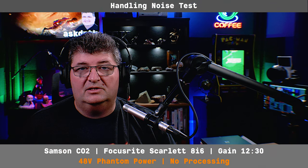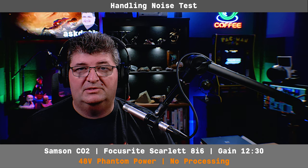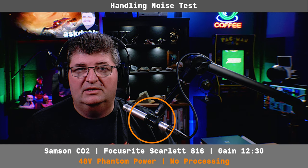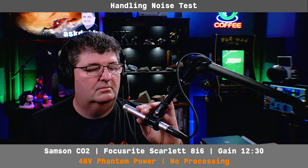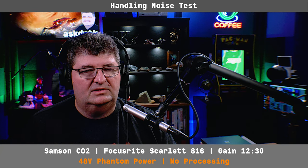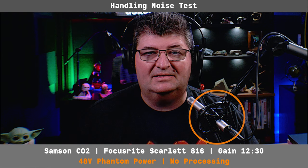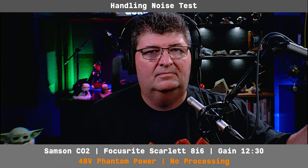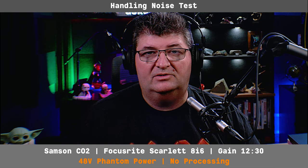Now we'll do the handling noise test, which is important if you want to hand boom this on a manual boom pole. The included mounts are rubberized shock mounts. I'll tap on the microphone in the boom stand and see what it picks up. It's definitely picking up some of that sound. I'll try it with an elasticized shock mount — tapping the boom arm again. That may be a little better than the included mounts, but handling noise is going to be an issue if you wanted to use this on a hand boom pole.